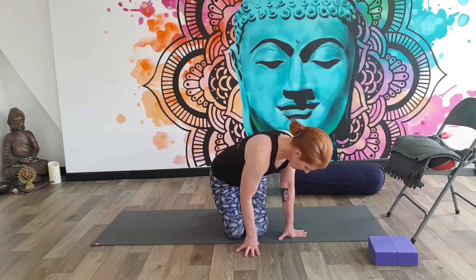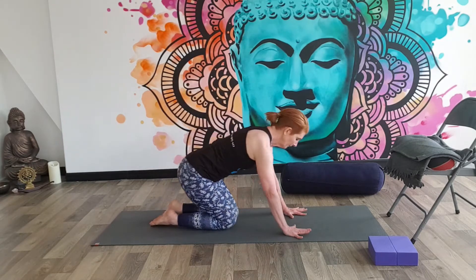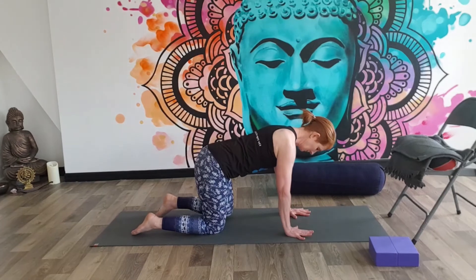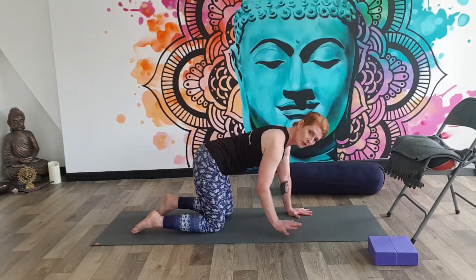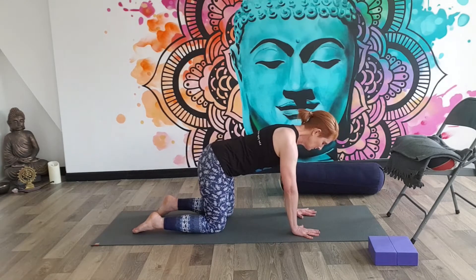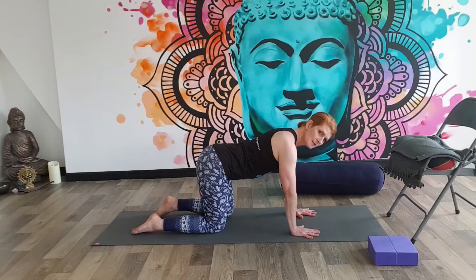We're going to start on all fours position. Come onto your mat, wherever you are at home, and just make this box position with your hands underneath your shoulders and your knees underneath your hips. Just spend a moment padding around — if you feel you need extra cushioning, you can add something over the mat. All we're going to do to start with is just gently rock the hips, starting really small from side to side.